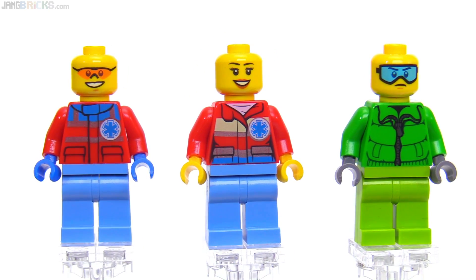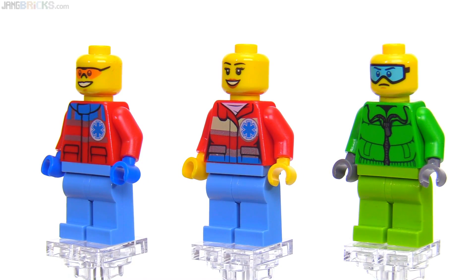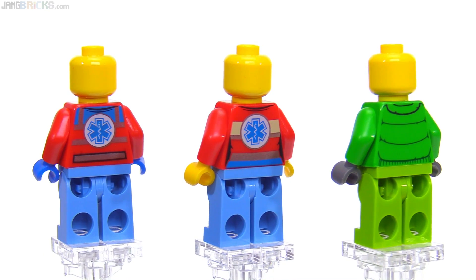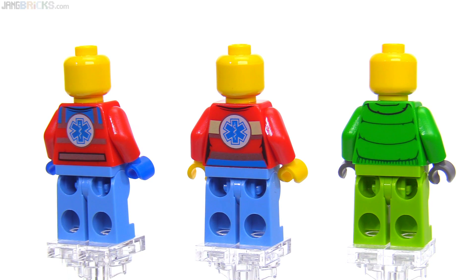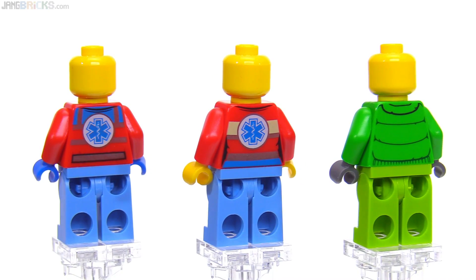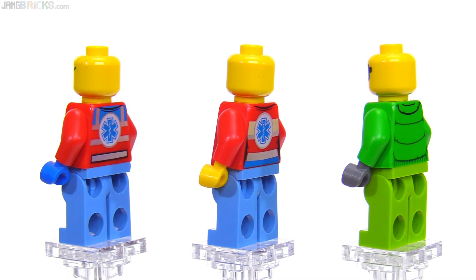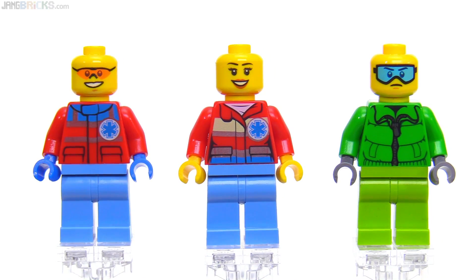At first I was a little surprised that the snowboarder on the right doesn't get an alternate distressed face, but it makes sense given the helmet included for him — it would have shown that secondary face at all times anyway. So it's probably the best choice to stick with one face so it looks good from all angles.